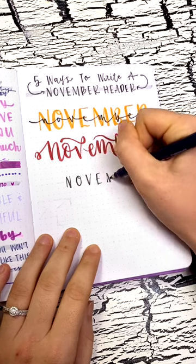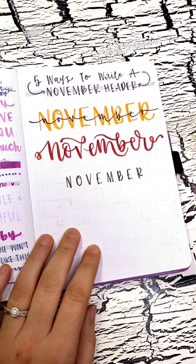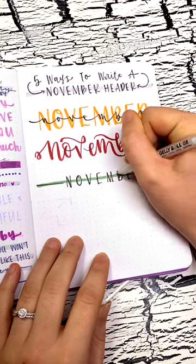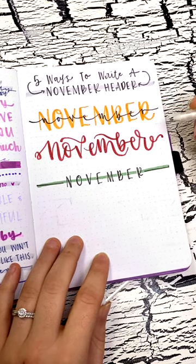For header number three, I'm writing November in skinny capital letters with my black pen, then putting a colored line behind the whole thing and finishing it off with white gel pen to make my letters pop.